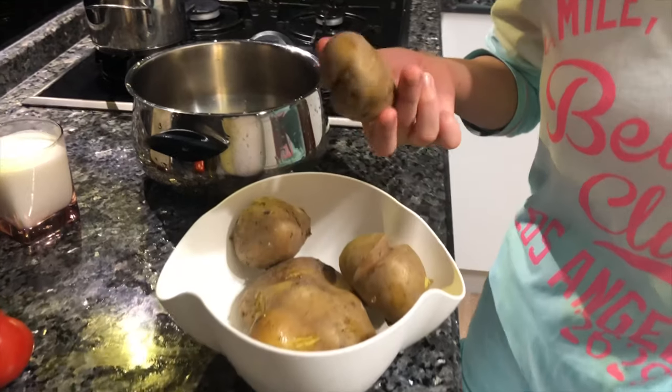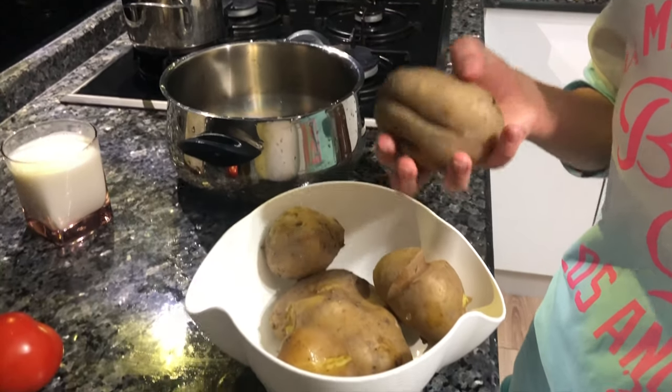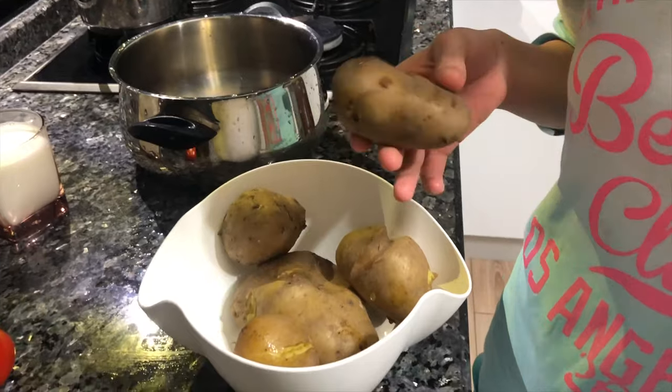Firstly, we are peeling potatoes, but be careful, it could be so hot.